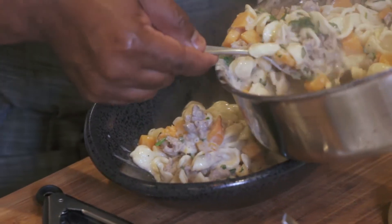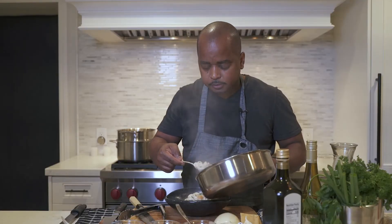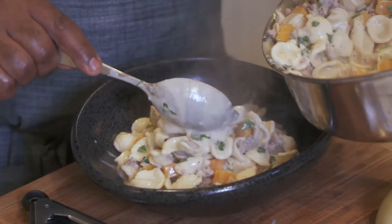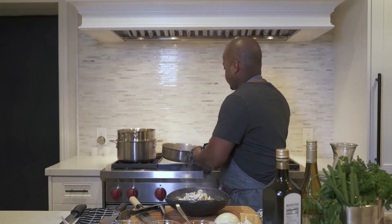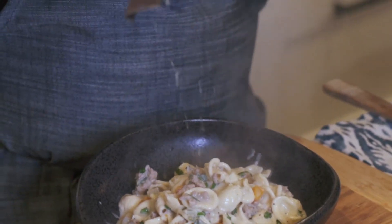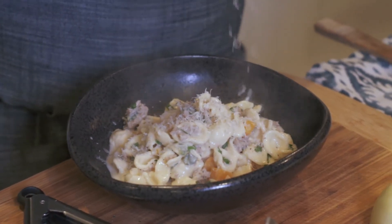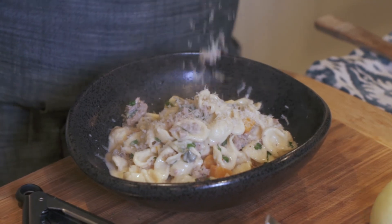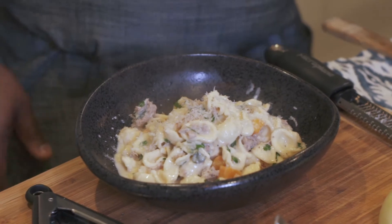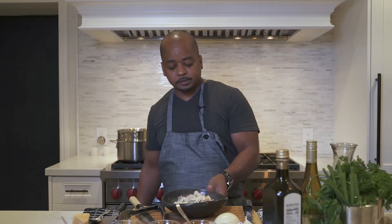It's smelling fantastic — you can smell the sage and the aromas from the Italian sausage, the Parmesan, and the cream. It's really effective. Finish with some fresh Parmesan cheese. Here, ladies and gentlemen, is orecchiette pasta with Italian sausage and butternut squash.